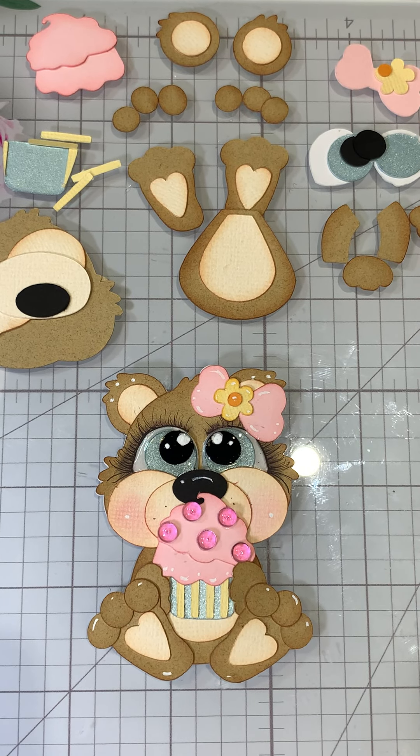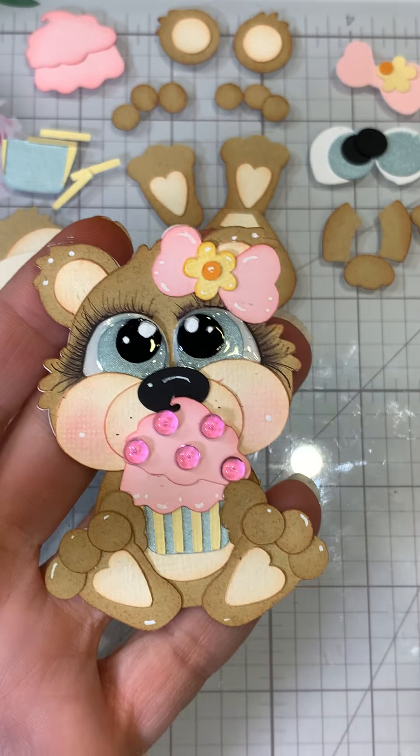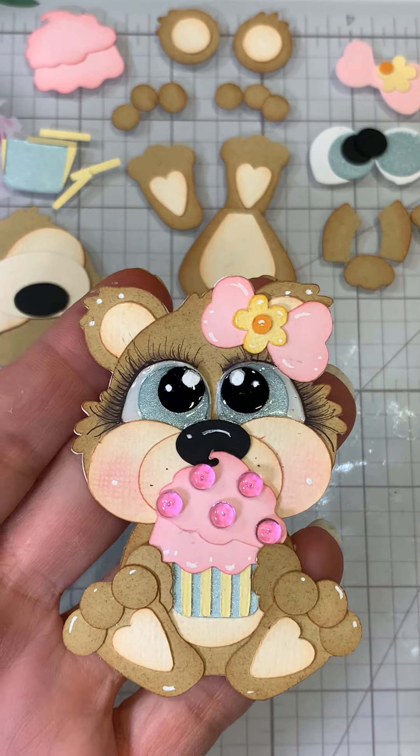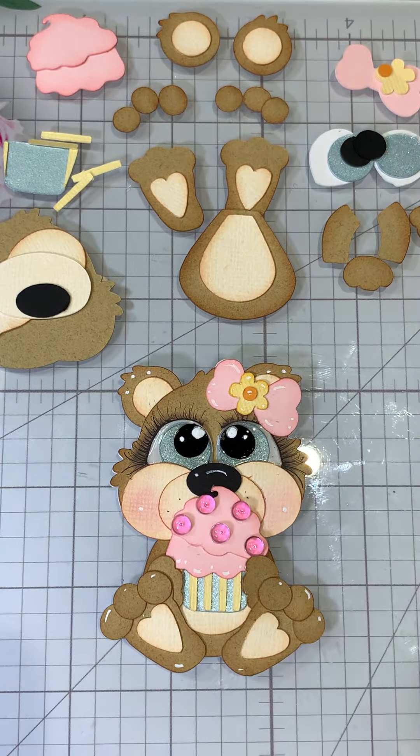Hi everyone, Cheryl here today with Kadoodle Bag Designs and today we're going to be working with the freebie. She's called the Cutie Katoodles Sitting Spring Cupcake Bear and she is free for one week only. Today's the fifth and this video should be up on Thursday. If you're new to my channel, welcome, and thanks for watching. If you're coming back, welcome back. If you haven't subscribed yet, please do so you don't miss out on any future videos — and it's free to subscribe. So let's go ahead and get started.